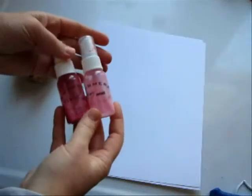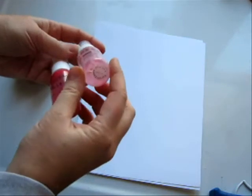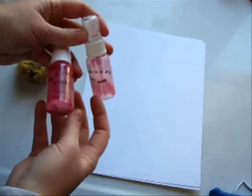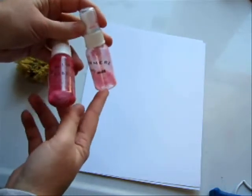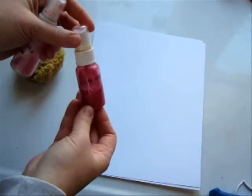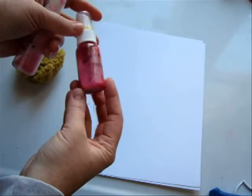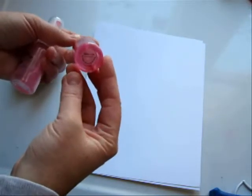I'm going to be using two Shimmers products. One is a Shimmers Spritz and this is called Cotton Candy — I'm almost out of it, so I'm going to show you a way to use up the last bit of spritz. And here is a Shimmers Vives product, which is a bolder color called Razzle Dazzle Berry.